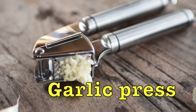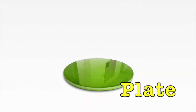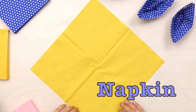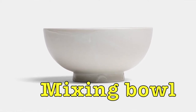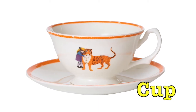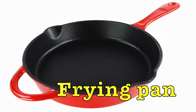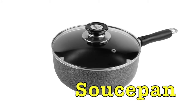Garlic press. Plate. Napkin. Mixing bowl. Cup. Pot. Frying pan. Saucepan.